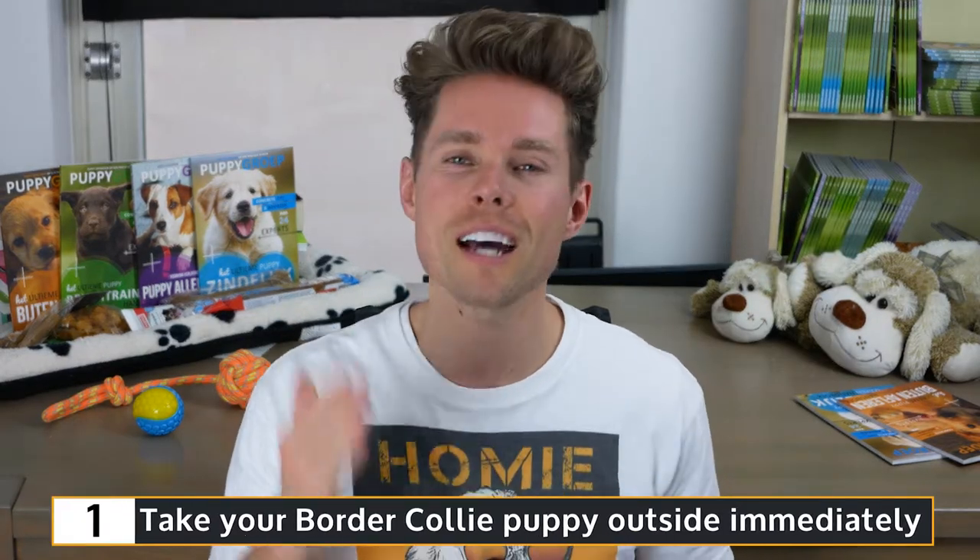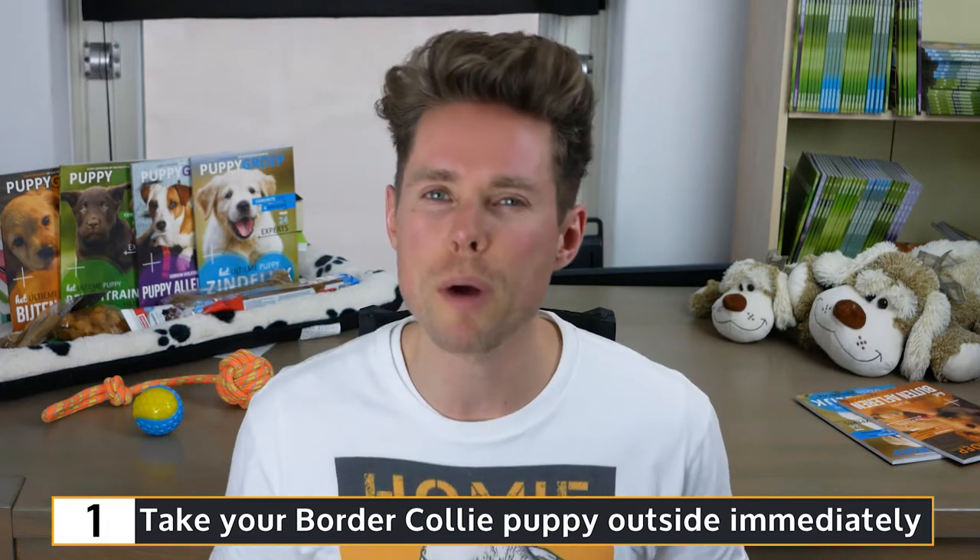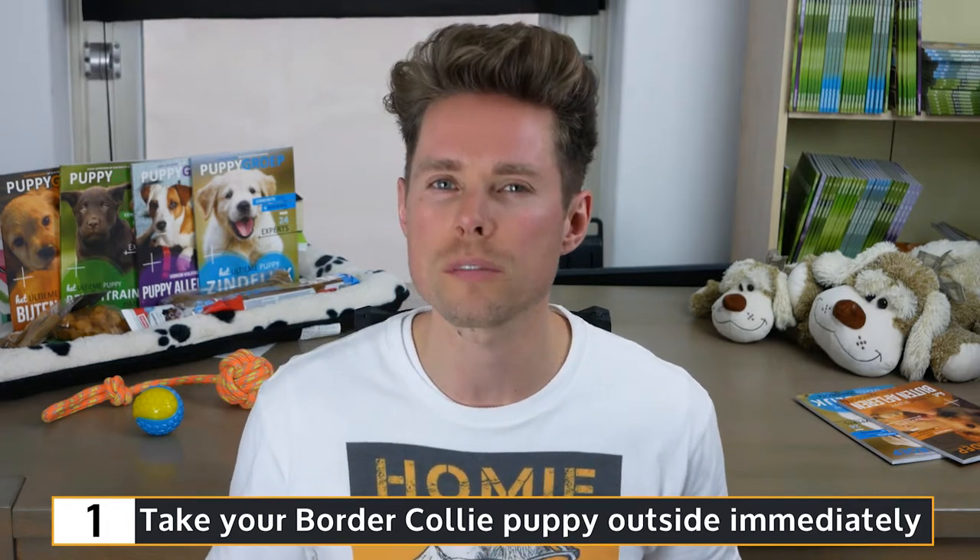My first tip is you should take your Border Collie puppy outside immediately, also when your puppy is still 8 to 12 weeks old. Some vets still advise not to take your puppy outside until it has received all its vaccinations. That would mean your puppy can only pee in the garden to prevent it being infected by other dogs, meaning your pup is not allowed to leave your home and garden for up to 12 weeks, resulting in an insecure and anxious dog.